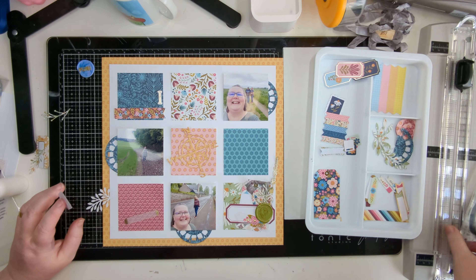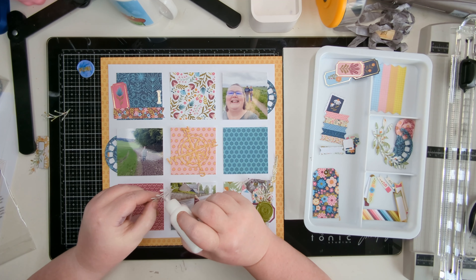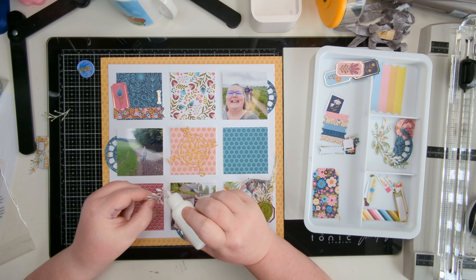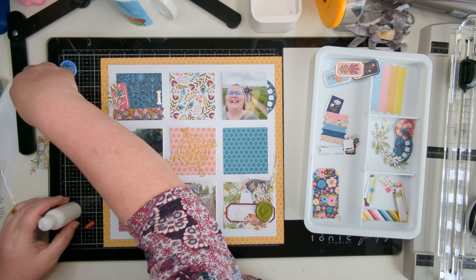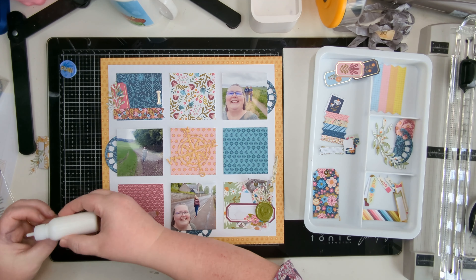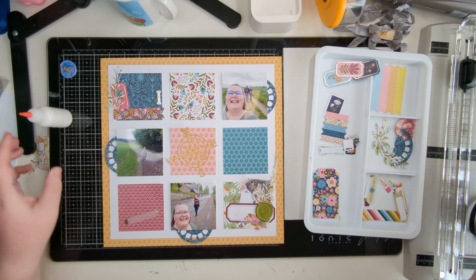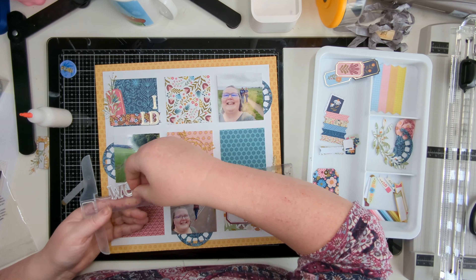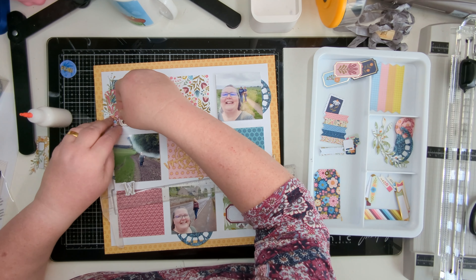Can you guess what the title is yet? Let me know at which point you realize what the title is as I'm building it. I'm building up the cluster on the top left, adding a few other little bits, and then placing the beginning of the title on top just to know where I'm placing everything.